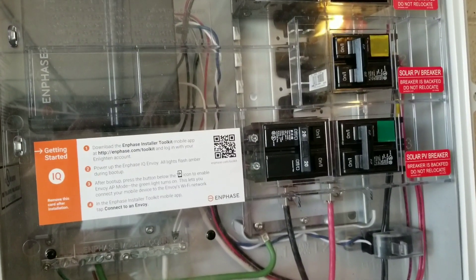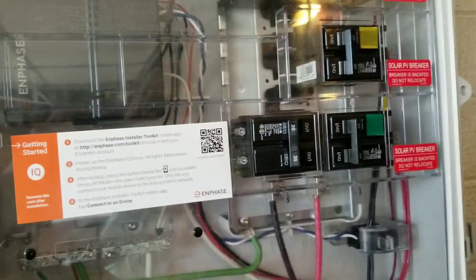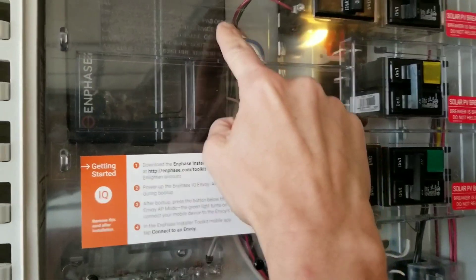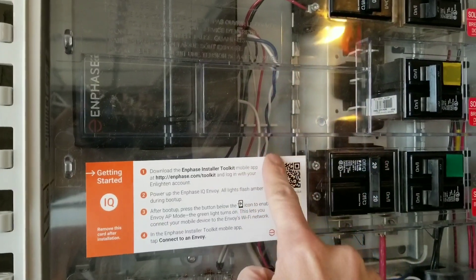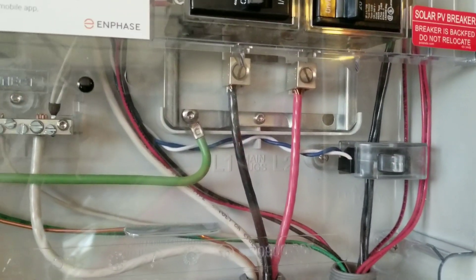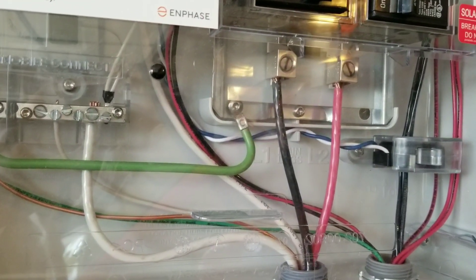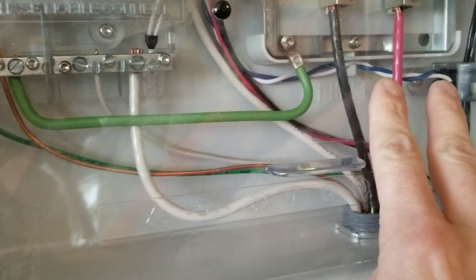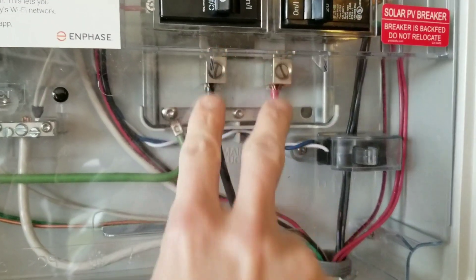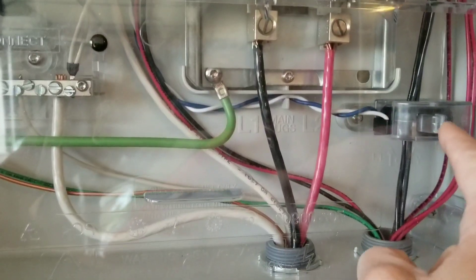So this is the combiner box out in the garage. As you can see, the blue and white wire coming down comes over to here — this is the production CT. Based on his description, it sounded like the installer installed the consumption CTs on these two lines right here, the black and red line coming out like that. And if they installed them right there, that's reading the same thing as this one is.